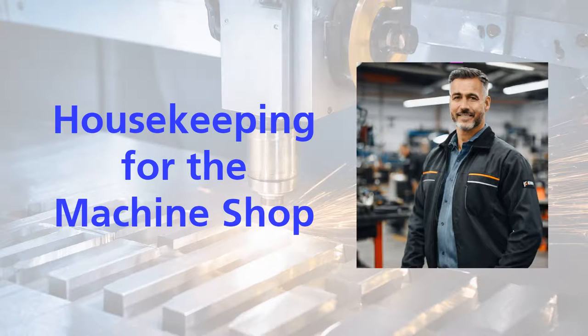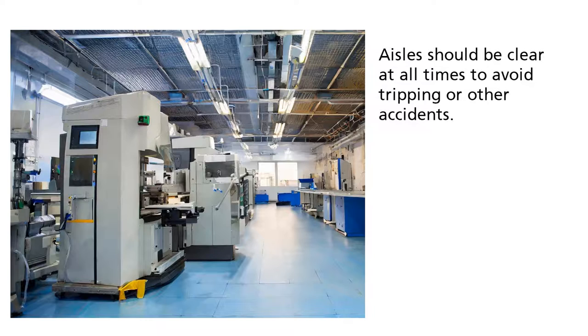Welcome to this overview of housekeeping for the machine shop. Aisles should be clear at all times to avoid tripping or other accidents.